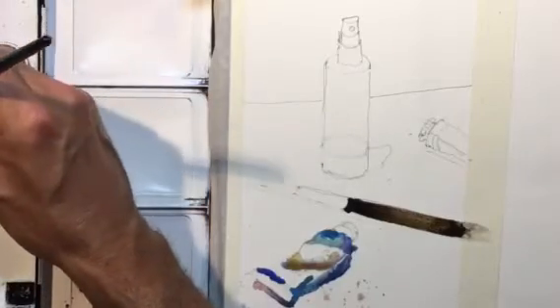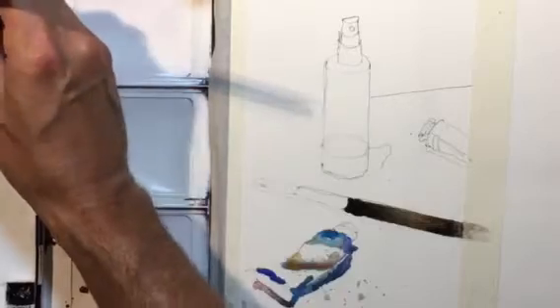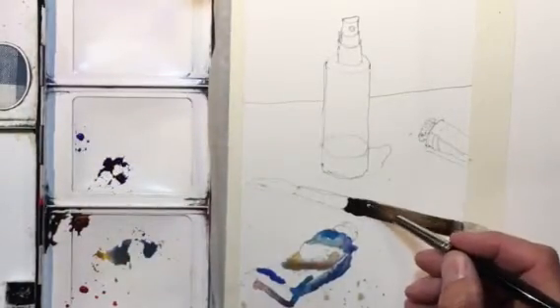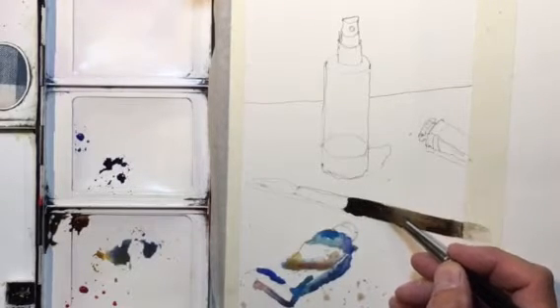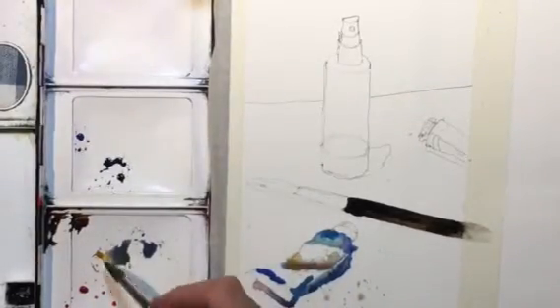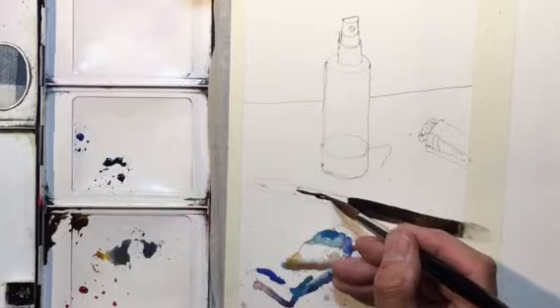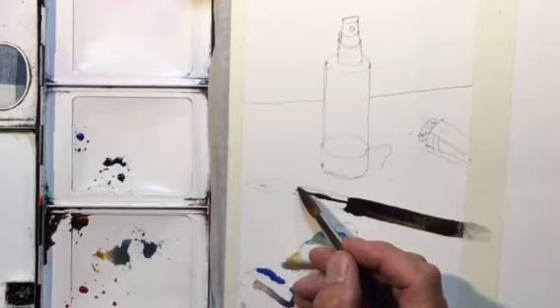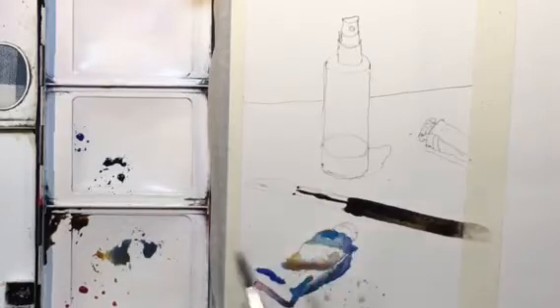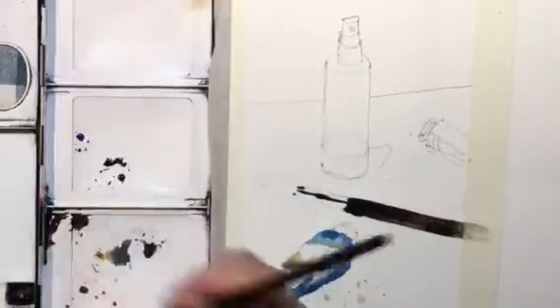I'll add a little bit of burnt sienna to change it around, let that dry a little, then maybe add some French ultramarine blue to give it a color change. I notice a reflection on the metal of the ferrule of the brush, so I'm going to put that in.